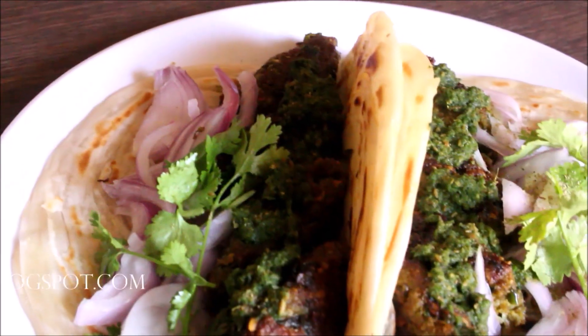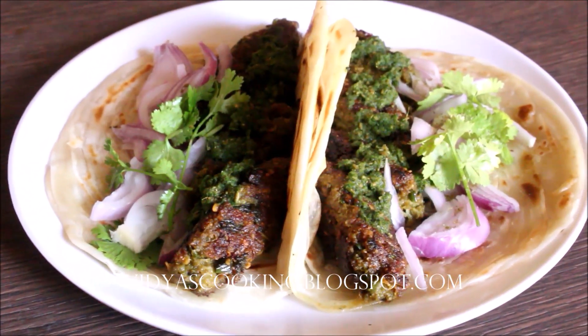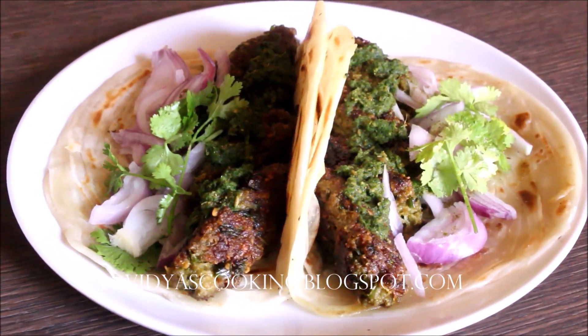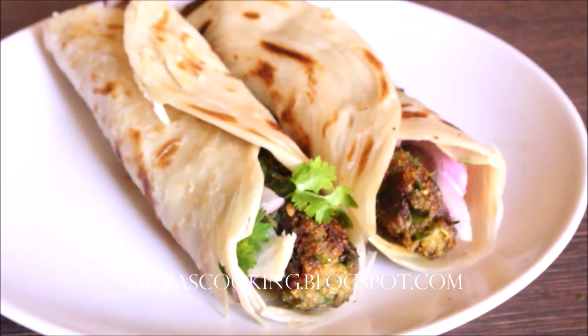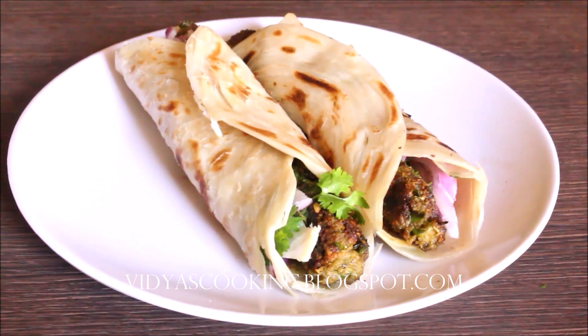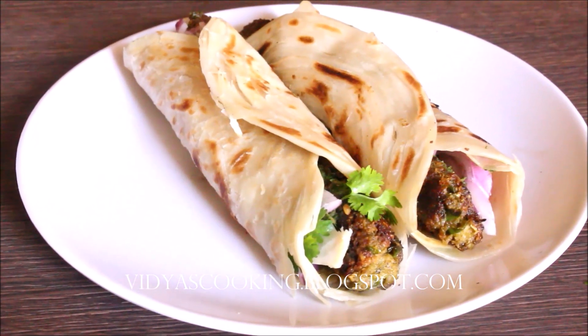If you enjoyed this recipe, please like this video and subscribe. Please post your comments below. This is Vidya Lakshmi — thank you so much for watching. Bye bye! Thank you.